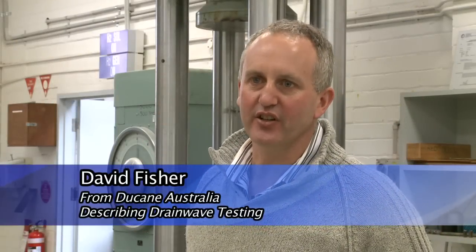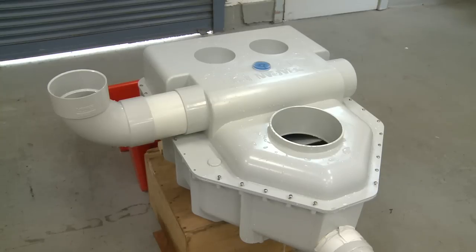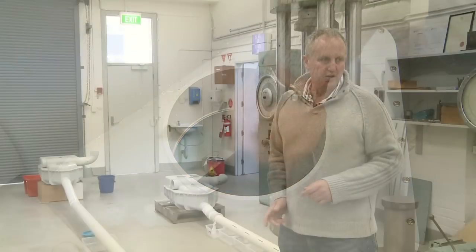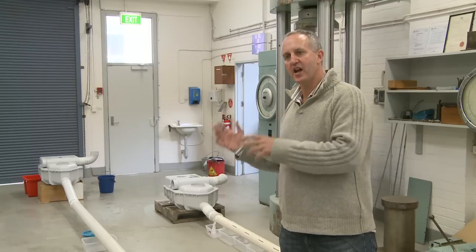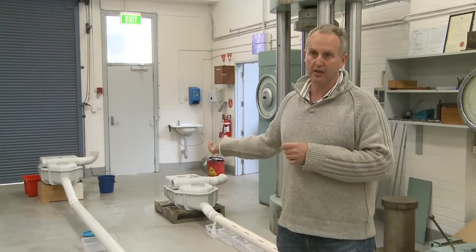The Drainwave is a sewer dosing unit — a tipping bucket inside an enclosed box which takes waste water from the house and gets it out through the pipes in a great big rush. The application here is for absorption trenches which come off the back of septic tanks. With current designs, water trickles out the first couple of holes, but the Drainwave lets 10 litres go in a rush in about 5 seconds, tipping water all the way through the pipes for a very even distribution.